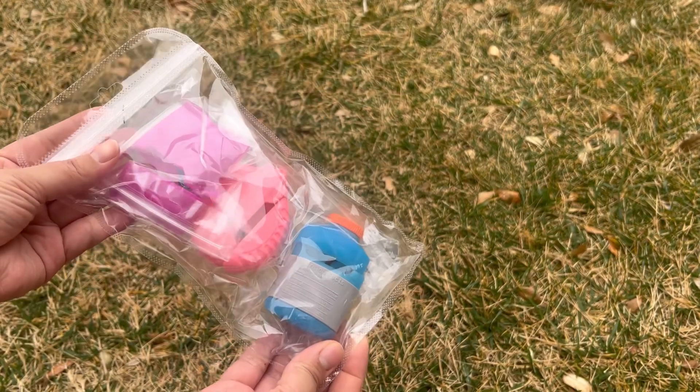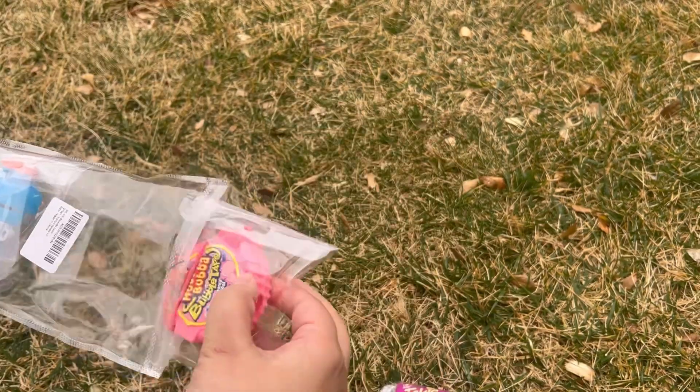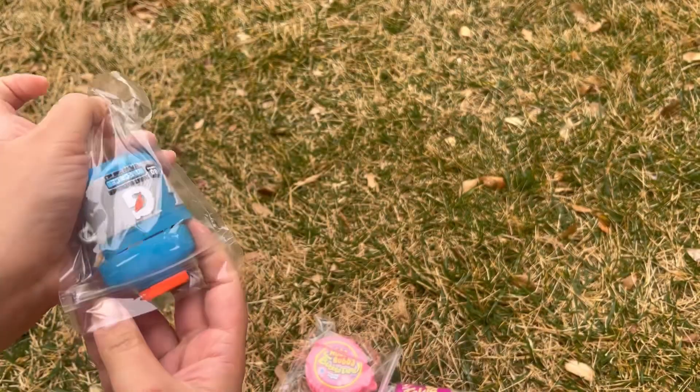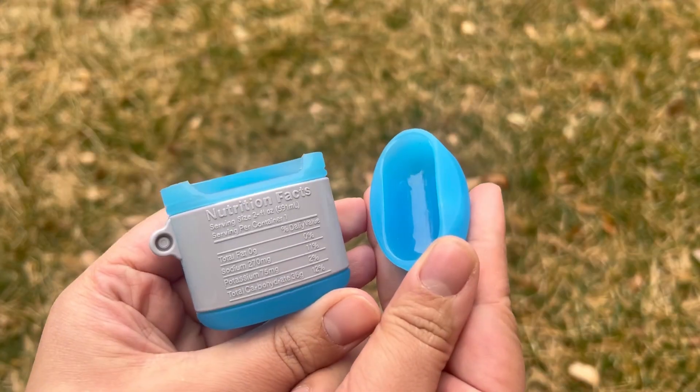Hello everyone and welcome to my channel! Today I am unboxing my Amazon package and it is a three-pack case for your AirPods. They are silicon AirPod protective cases — they are super cute. We have a Gatorade bottle design,